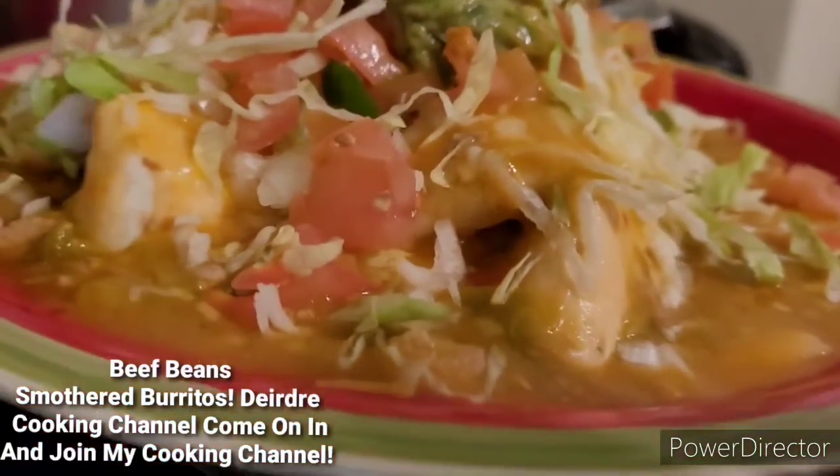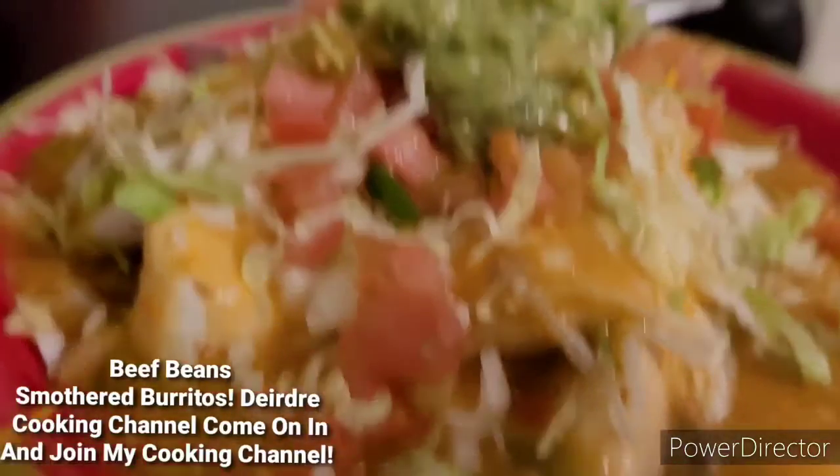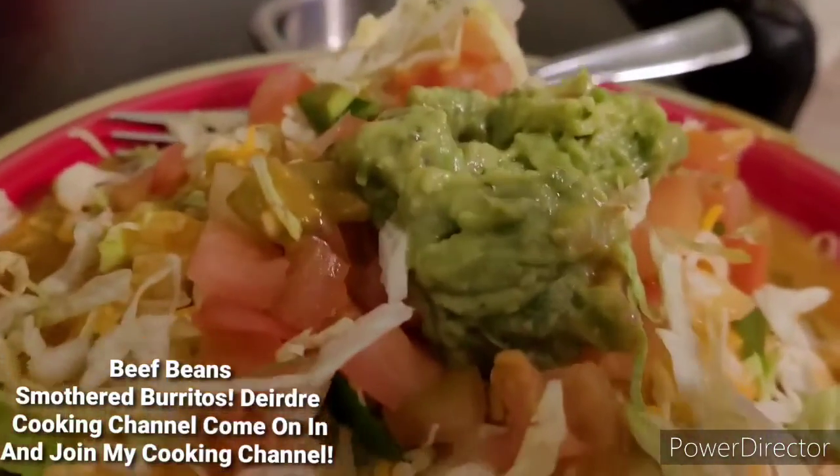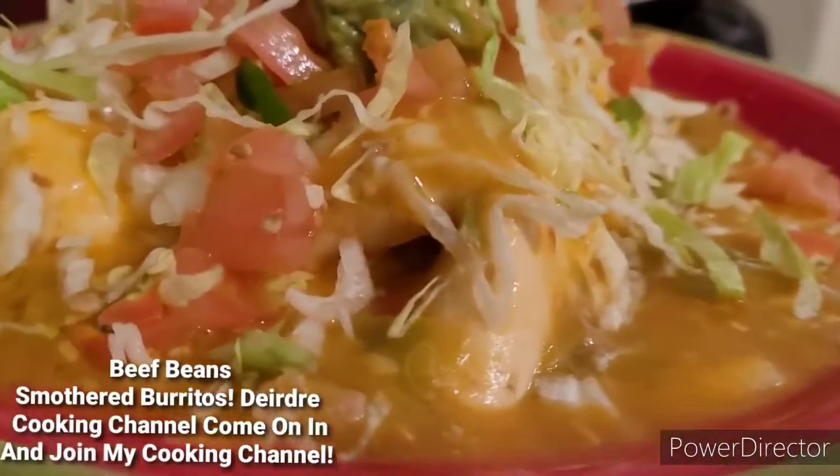So yeah, if you were in my state, I would invite you guys over. I'm going to get started eating, okay? I just wanted to show you guys how it looks.